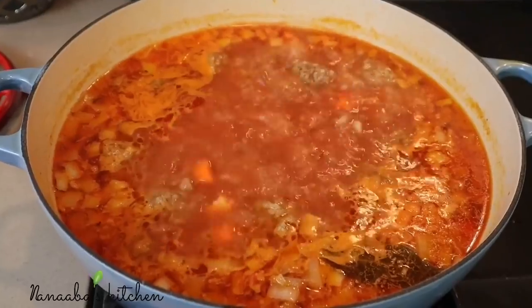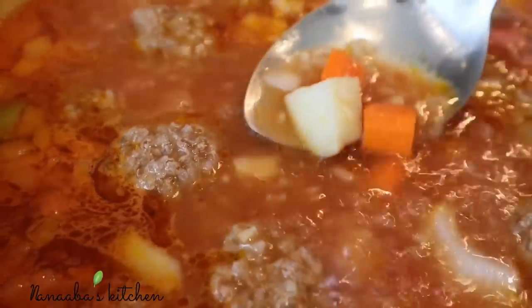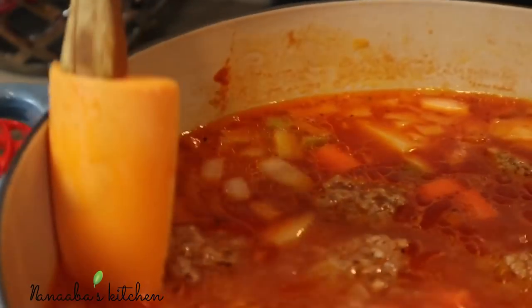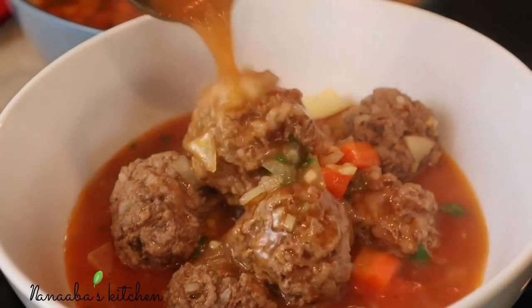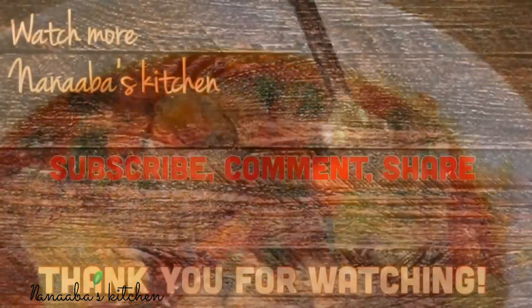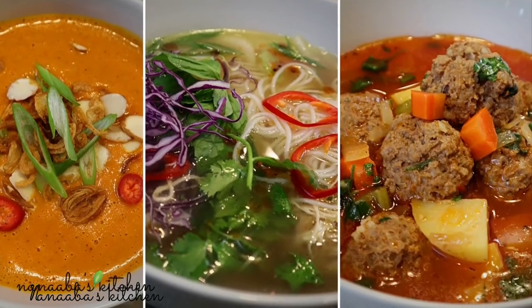Stir your ingredients together and bring to a simmer for about 12 more minutes. This is an entire meal on its own — very filling and super comforting. You'll notice some of the rice releases from the meatballs and thickens the soup, which is perfect. Your soup is done cooking — it took about 40 minutes total. Freshen it up with some cilantro and serve. There was soup for everyone: our vegans and vegetarians, our meat lovers — everybody got something. I hope you try these recipes. Thank you so much for watching — make it a great day, and as always, have fun in that kitchen!